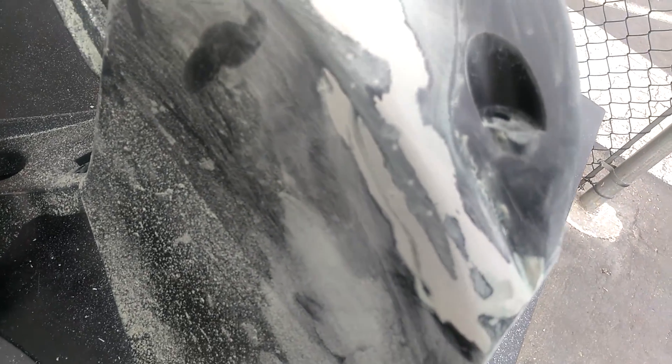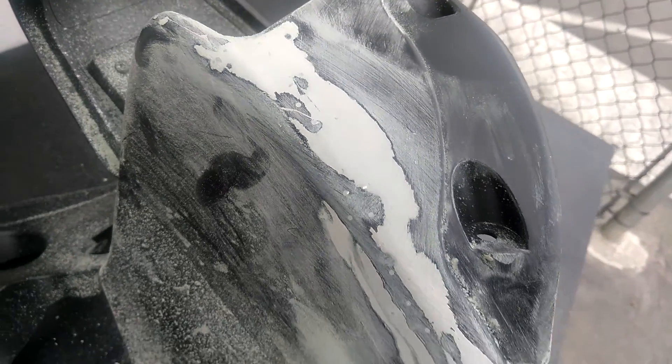Maybe some more of that Bondo for the classic — it'll be alright, be ready for primer next week. Maybe tomorrow.